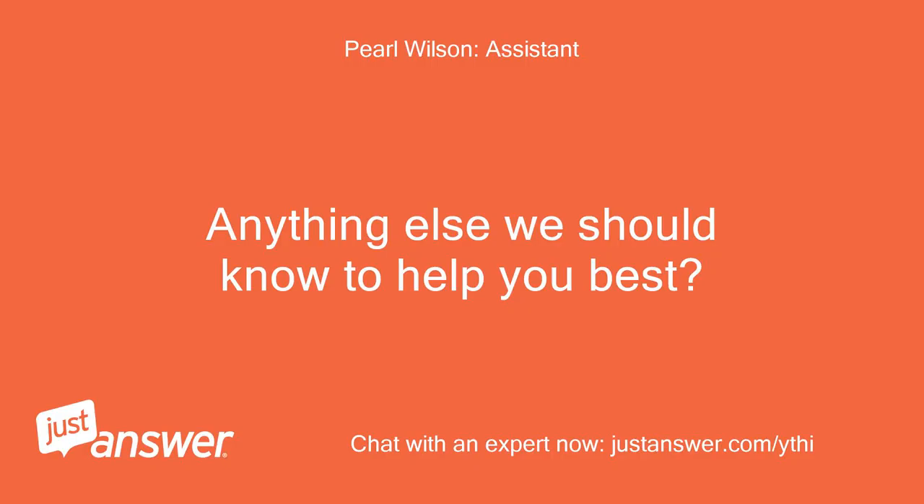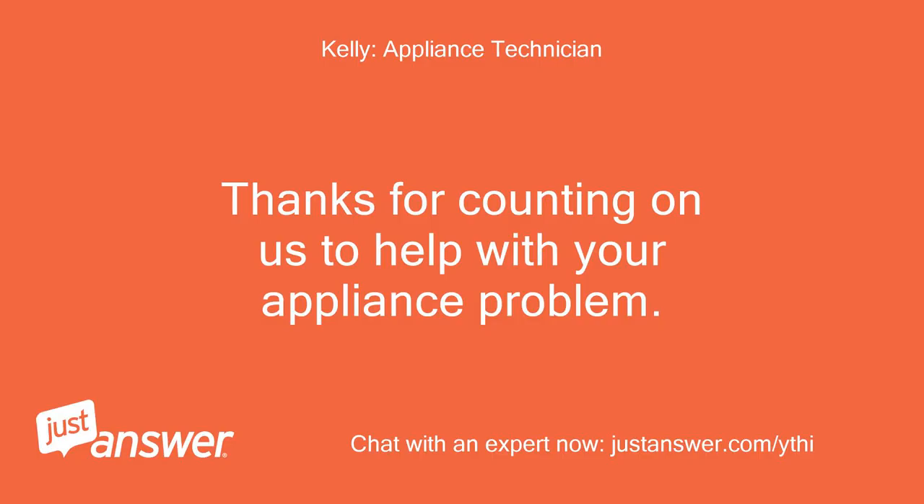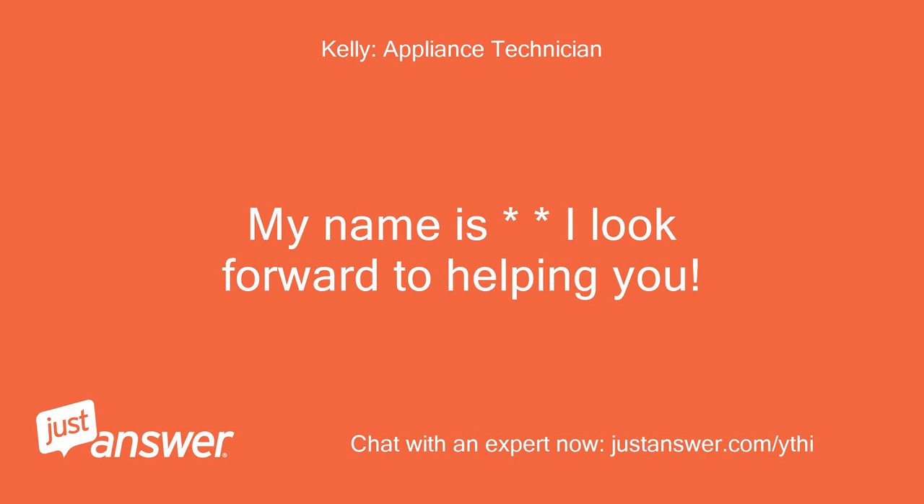Anything else we should know to help you best? Have been told to use it. Thanks for counting on us to help with your appliance problem. My name is — I look forward to helping you.